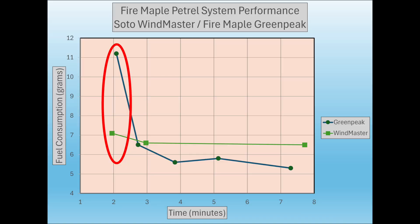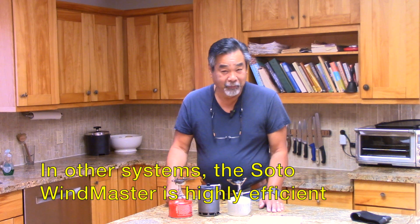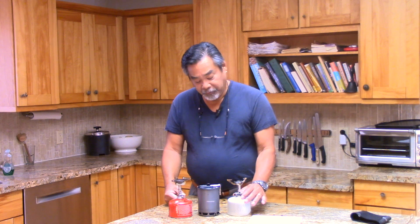As I've said before, I'm not interested in boiling water fast, but using this chart — if your goal was to boil water as fast as possible, you would select the Soto Windmaster. You can see we're boiling water in under two minutes using just over seven grams of fuel. Interestingly, if you're not interested in boiling fast, the Green Peak is actually more fuel efficient — from medium to low it's all under six grams, whereas the Windmaster uses about six and a half grams. So the Green Peak is better for fuel efficiency, but if you want to boil fast and conserve some fuel, the Soto Windmaster is the better purchase.